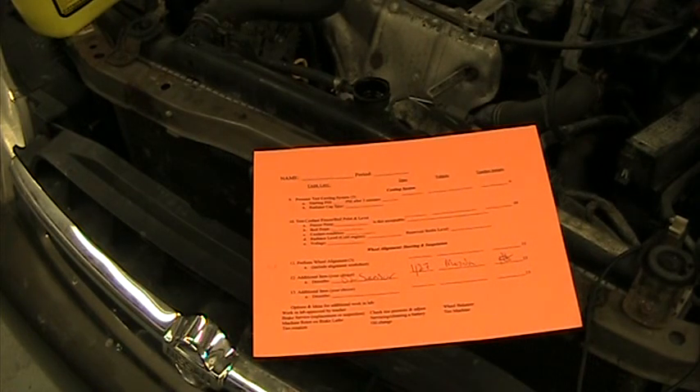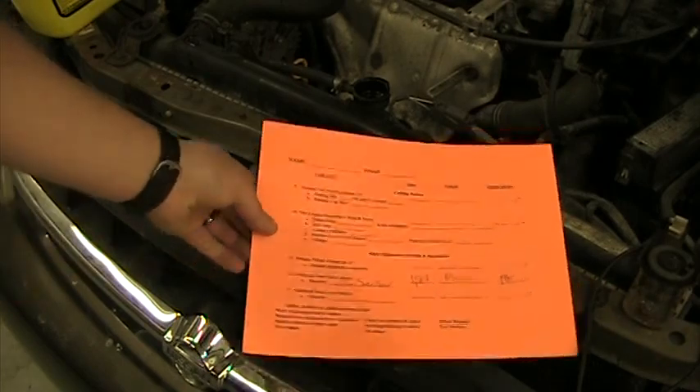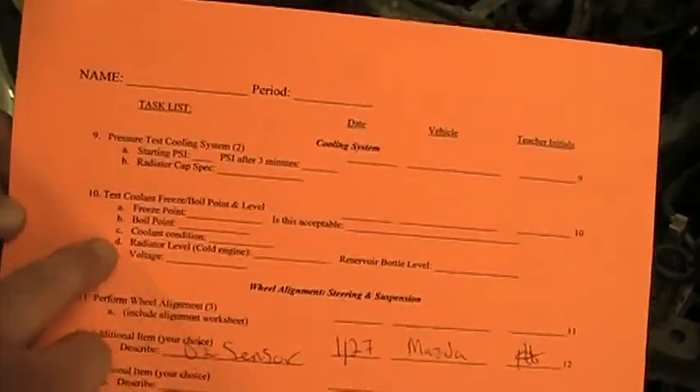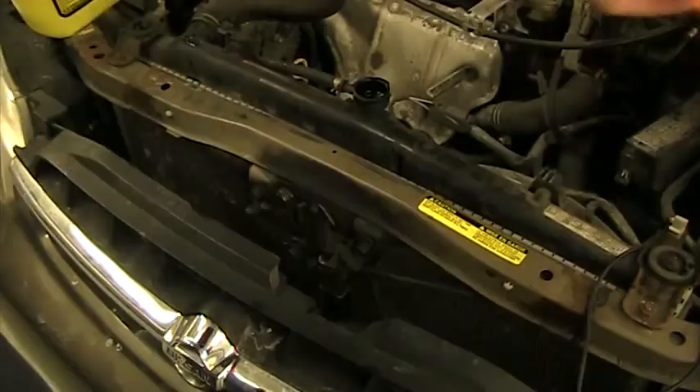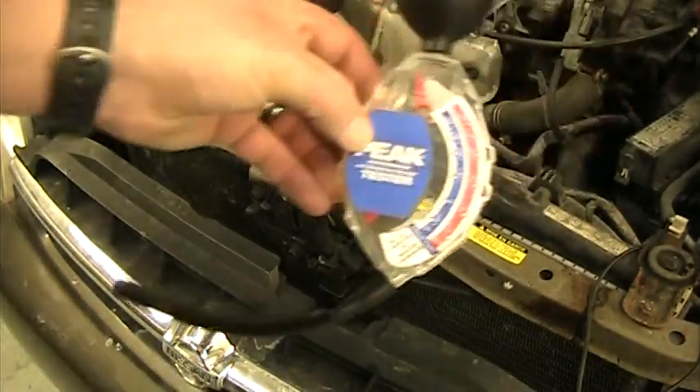You would use this especially before winter to make sure your coolant is not going to freeze inside your engine, cause the engine to crack, or cause a radiator to expand and crack — just like if you put a bottle in the freezer, it would expand and crack. On the lab sheet it asks what our freeze point is and what our boil point is, so we're going to do that first.